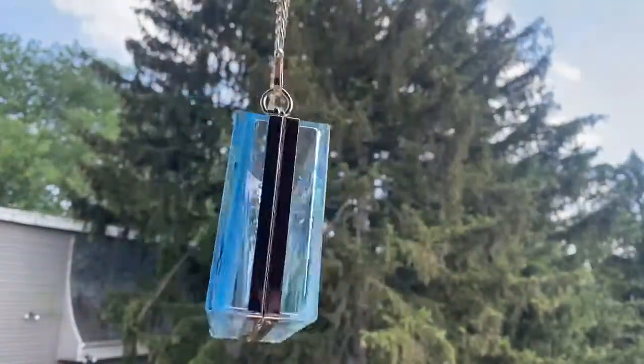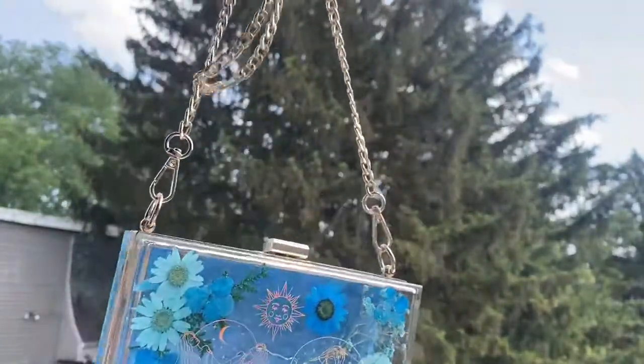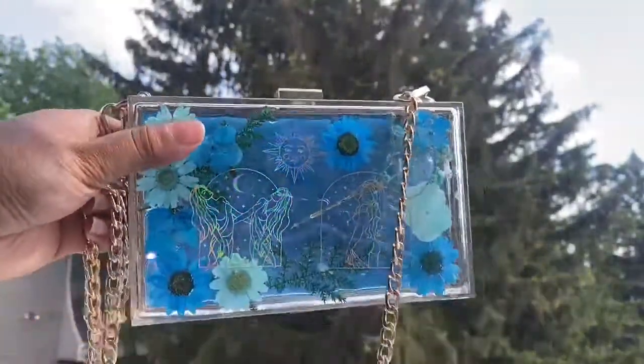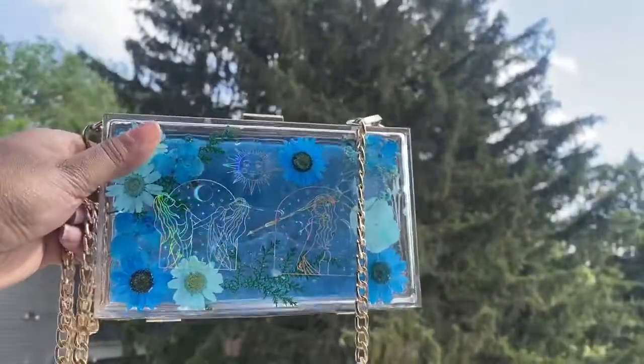I'm definitely going to be buying more vinyls to make more of these, so stay tuned for that. And this is heavy! Thank you guys so, so much for watching this video and hopefully I'll see you guys in the next one. Bye!